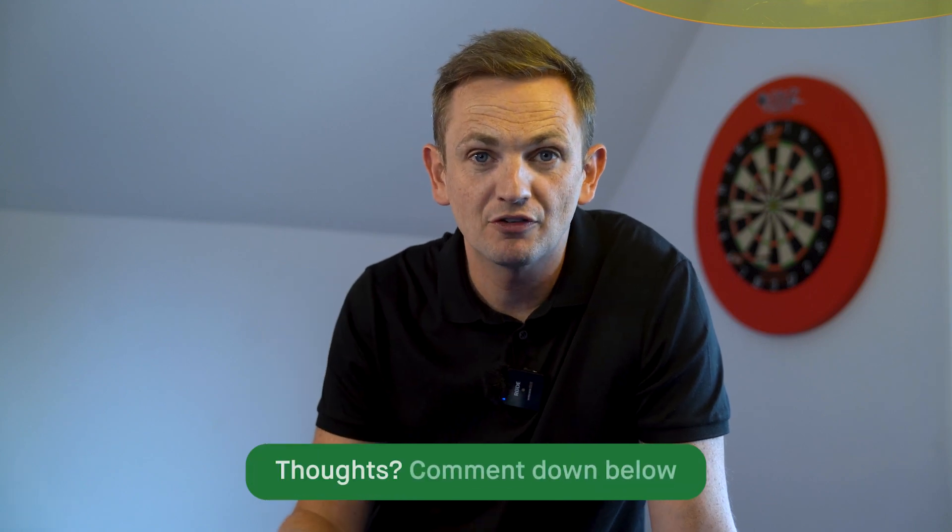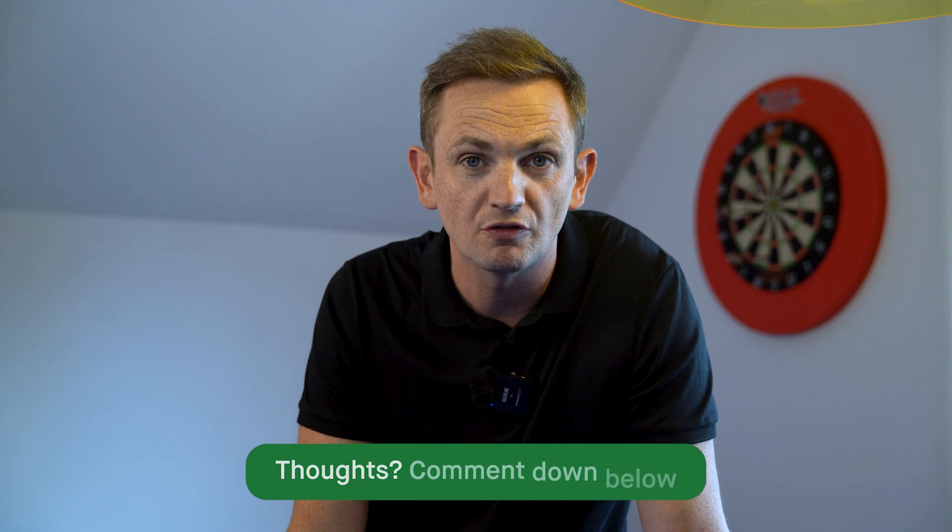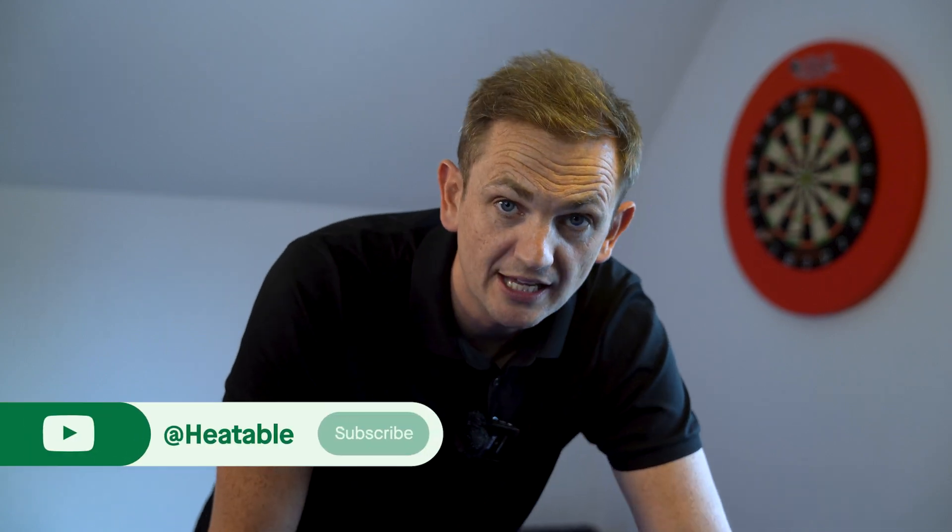We're going to link the Enphase white paper below in the description so you can see the results of the test between the IQ7A and IQ7 Plus. We'd also love to hear your comments about which system you prefer. If you've enjoyed this video and want to learn more about solar systems, battery systems, and general PV content, please like and subscribe to the Heatable YouTube channel. We also did a really interesting video comparing Enphase micro inverters against a hybrid inverter over 305 days, putting the manufacturer's claims to the test — check that out on the channel.